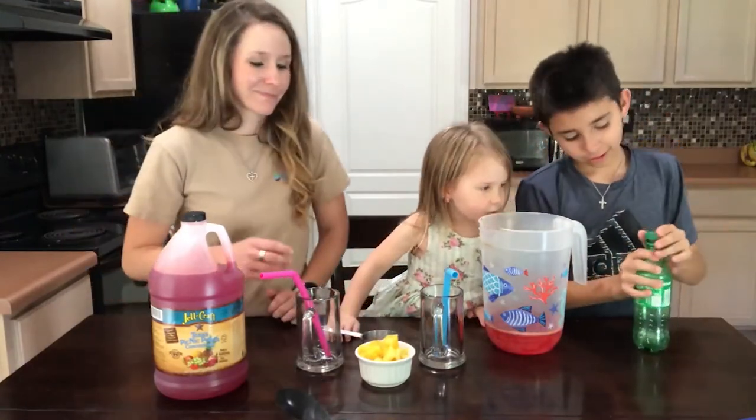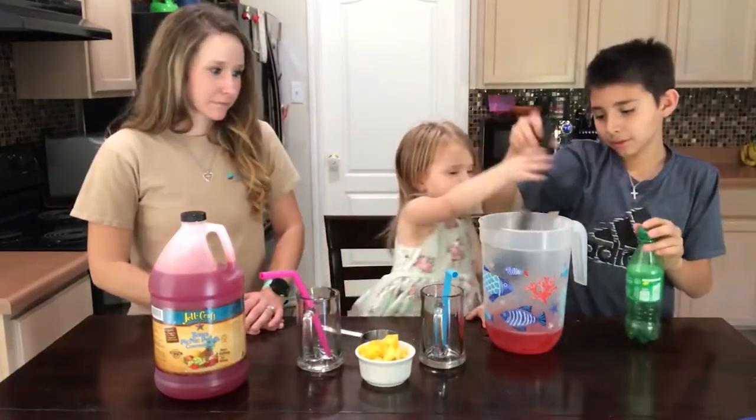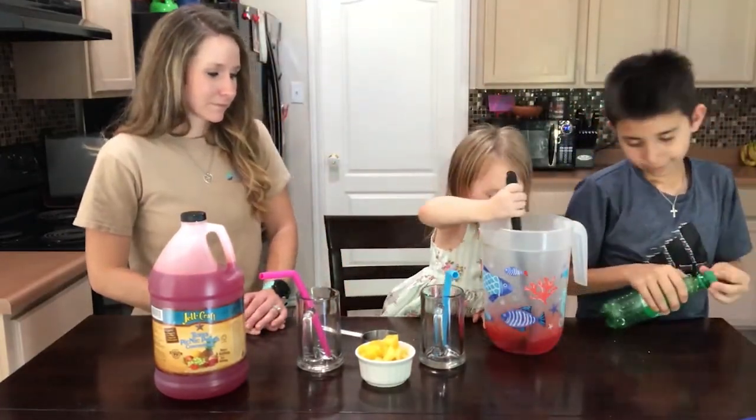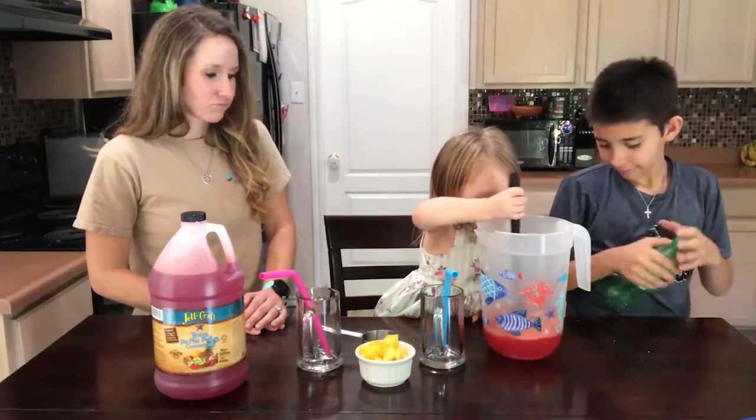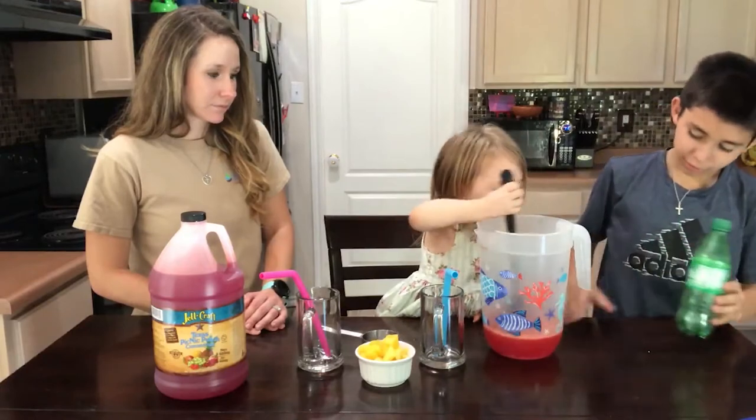Next, you're not done yet — you need to stir it with a spoon. That's a lot of stuff. That's a lot of Picnic Punch you got there.